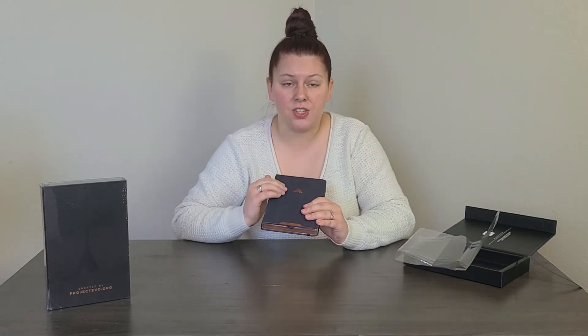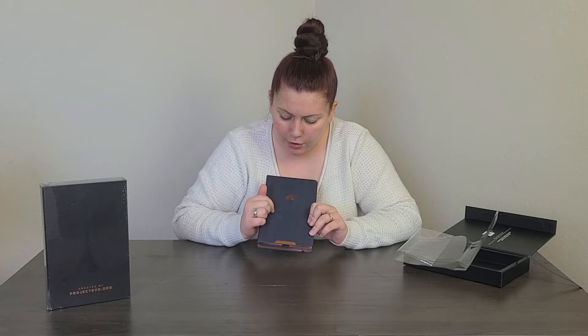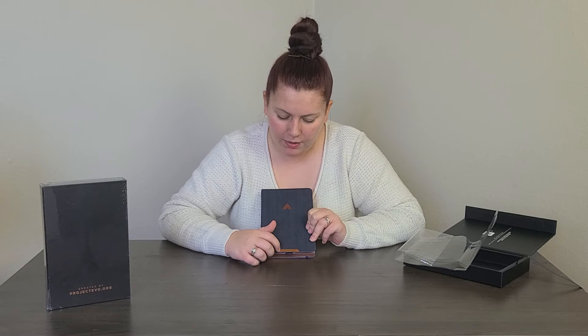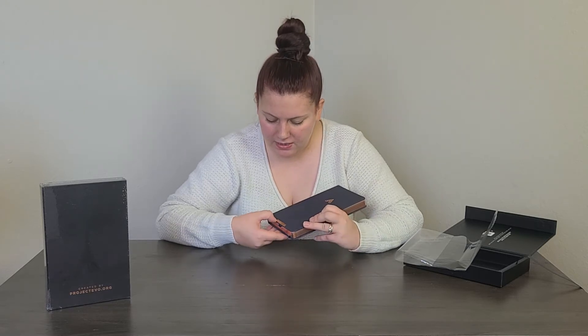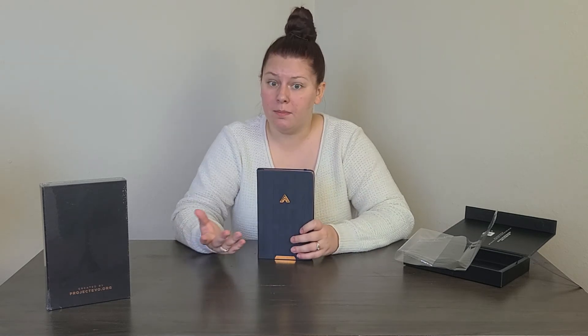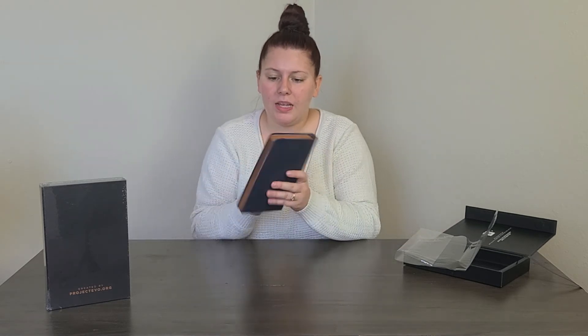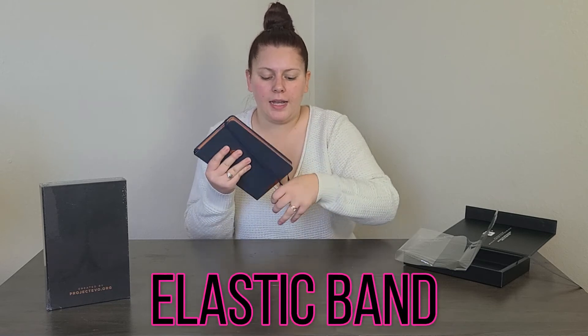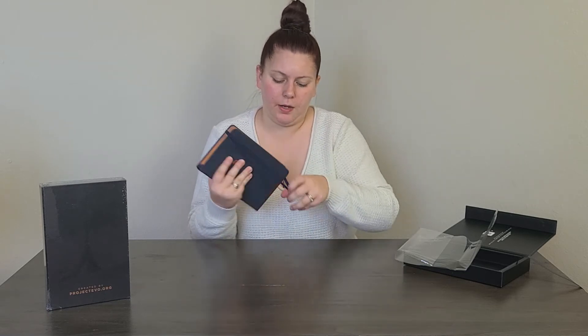This is actually really soft — it's like blue with some black streaks. Here we've got a little metal piece that says 'Oracle' and here is the EVO planner logo, which also feels like metal. It's super soft, just a really cool cover. We've also got a little elastic band here to keep the planner pages intact, and the copper gilded pages are super cool.